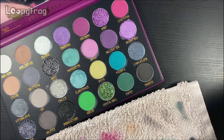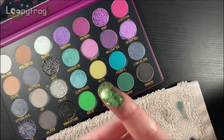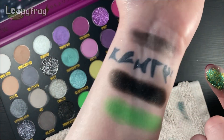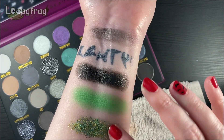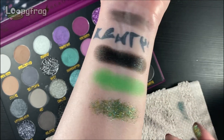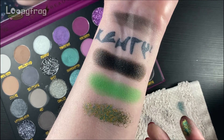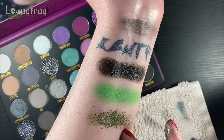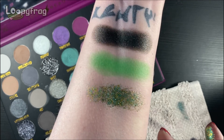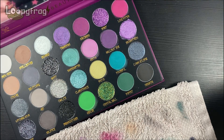And now we come to quite possibly the most interesting looking glitter — this is Crystal Ball. Is that St. Paddy's Day in one eye shadow or what? It's quite dense for a glitter, more dense than the other glitters. I think it has yellow, gold, green, and what looks like a turquoise shift in there. But seriously, that is a St. Paddy's Day glitter right there. Typical Irish girl response!